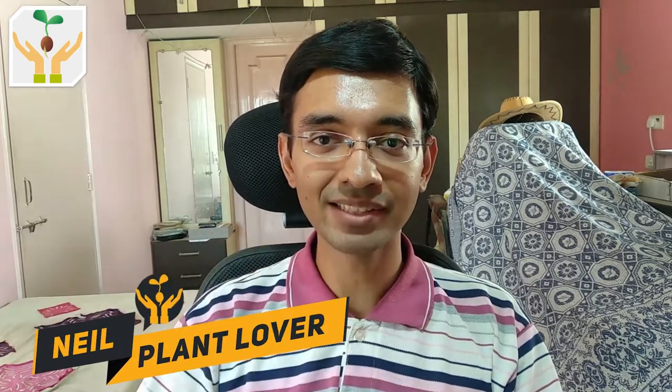Hi friends, this is plant lover Neil and you are watching Plants My Love. In today's video I'll show you the update of the jasmine cutting we planted 17 days back. If you have not seen that video, I'll put an eye icon over here so make sure to check that video — I've explained step by step how you can propagate jasmine from stem cutting. So without wasting much time, let's get started.